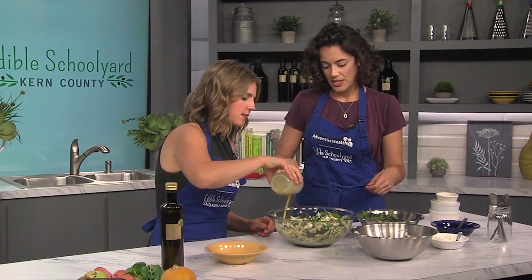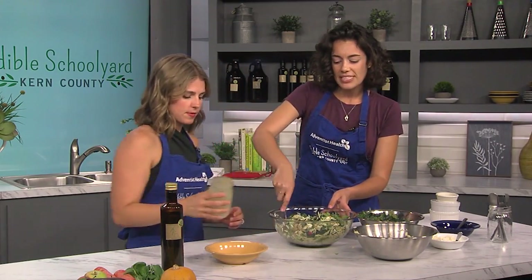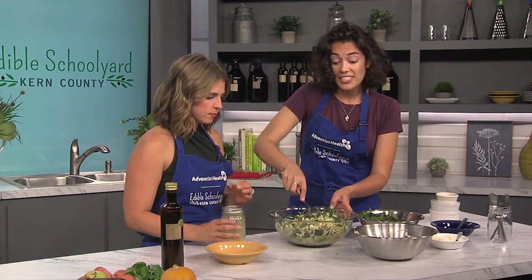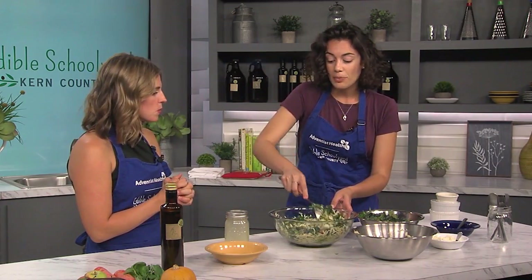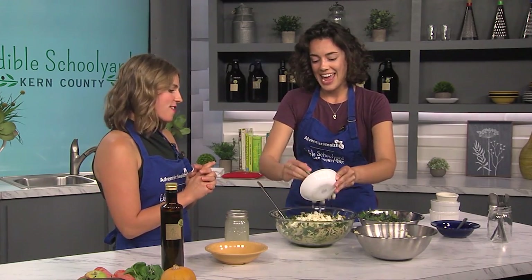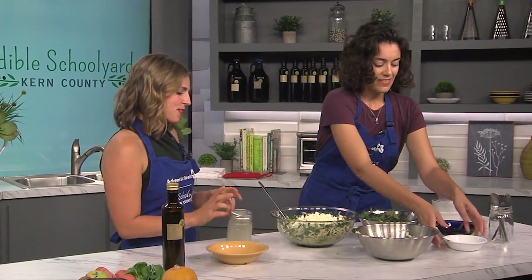How long do these vinaigrettes last in the fridge? This one would last about five days. Make it up for the week — and the longer it sits in the fridge, the more the flavors meld together and it gets even tastier. That is beautiful. And we're going to top it with a little bit of fresh feta. I love feta in salad. This looks so good — I'm hungry right now.